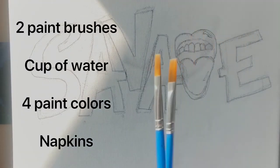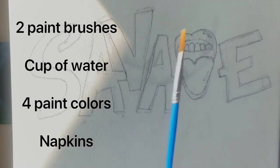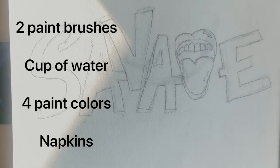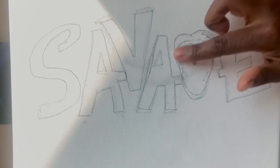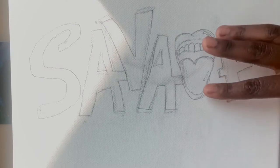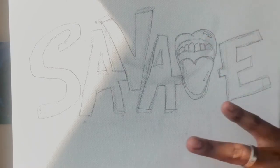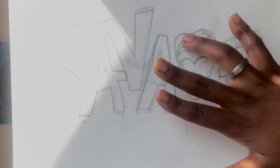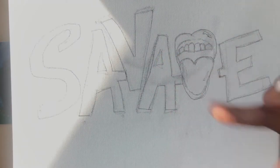You need two paintbrushes. One is going to be for the black and the other is going to be for the other colors. The colors that you need are white, pink, black, and red. For this, I'm just going to teach you how to paint this so that it could look like an open mouth with the tongue. I'm going to be painting the background black, the words are going to be in red, and the lipstick is also going to be red and pink. So let's get started.